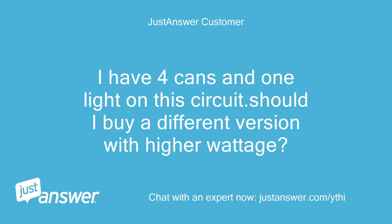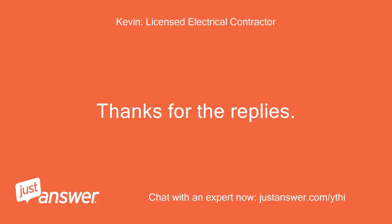I have 4 cans and 1 light on this circuit. Should I buy a different version with higher wattage? Thanks for the replies.